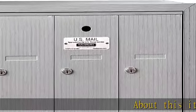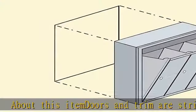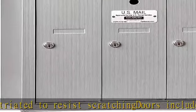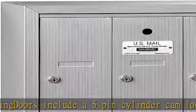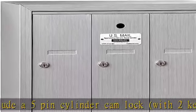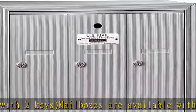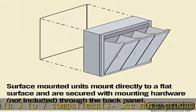About this item: doors and trim are striated to resist scratching. Doors include a 5-pin cylinder cam lock with 2 keys. Mailboxes are available with 3-7 compartments. See more product details in the description to get this product today at the best price.